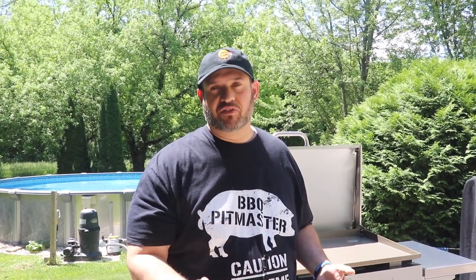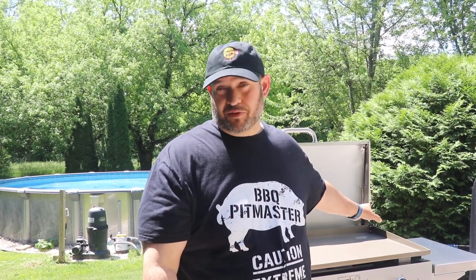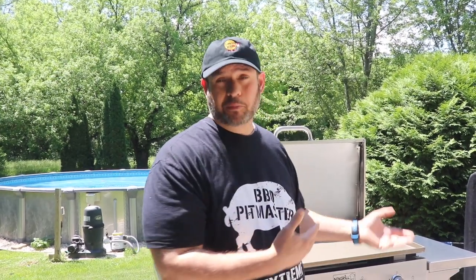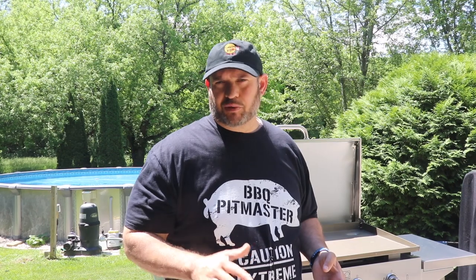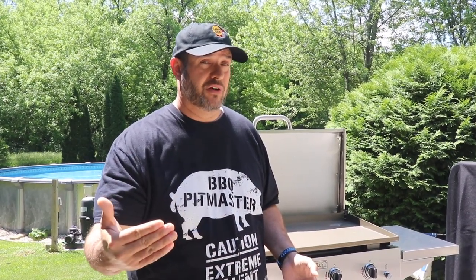That pretty much covers everything from top to bottom. I get a lot of questions because I own several flat tops and I've reviewed a few — there's already one on my deck waiting. People ask a lot about seasoning the griddle top and cleaning it, so I'm going to go into that next. I'm also curious to test this grease drip design to see how effective it is. So the next step is I'm going to show you how to properly season this griddle top.